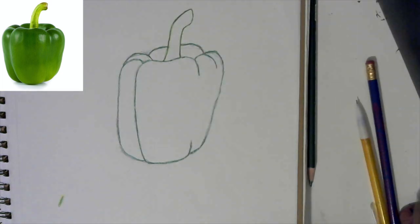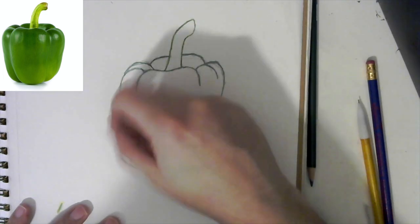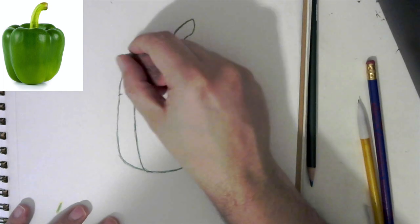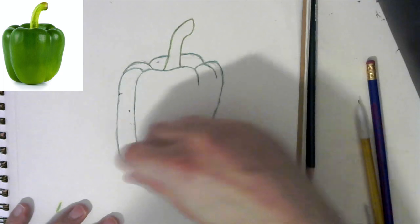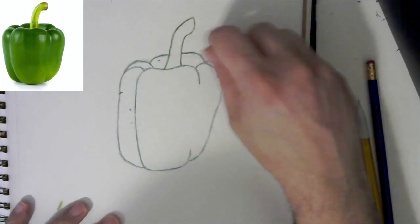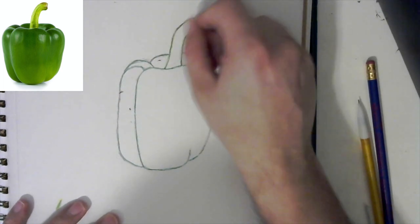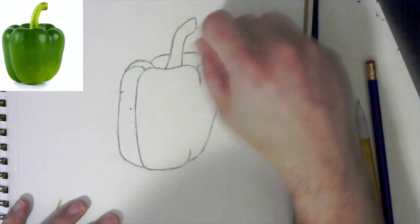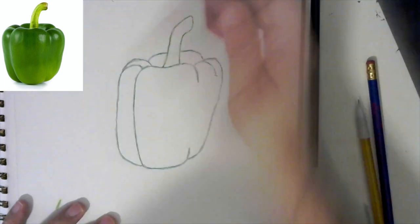Now that I have that, I can take my eraser and lightly go over it to clean up a lot of that pencil work. It will fade some of your green and that's okay, because we're just going to go back over and shade it anyway. I'm just really cleaning up the pencil line work.